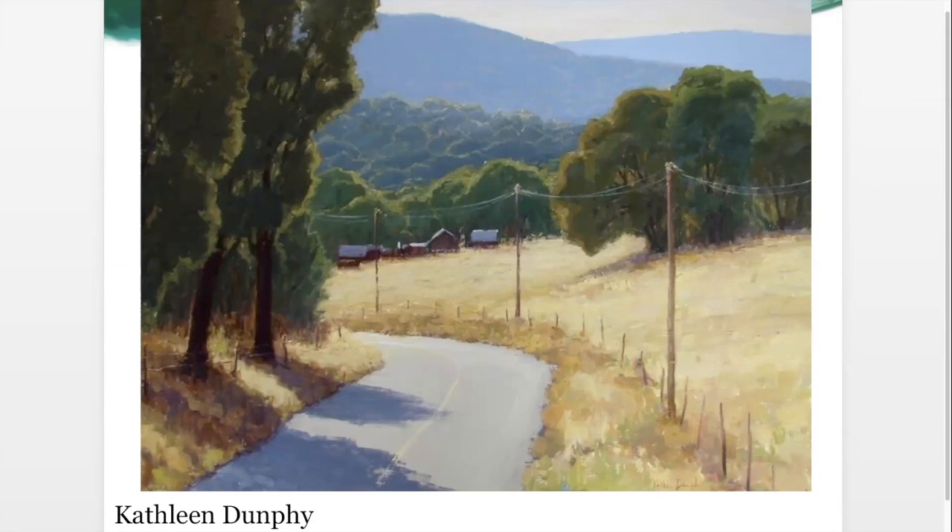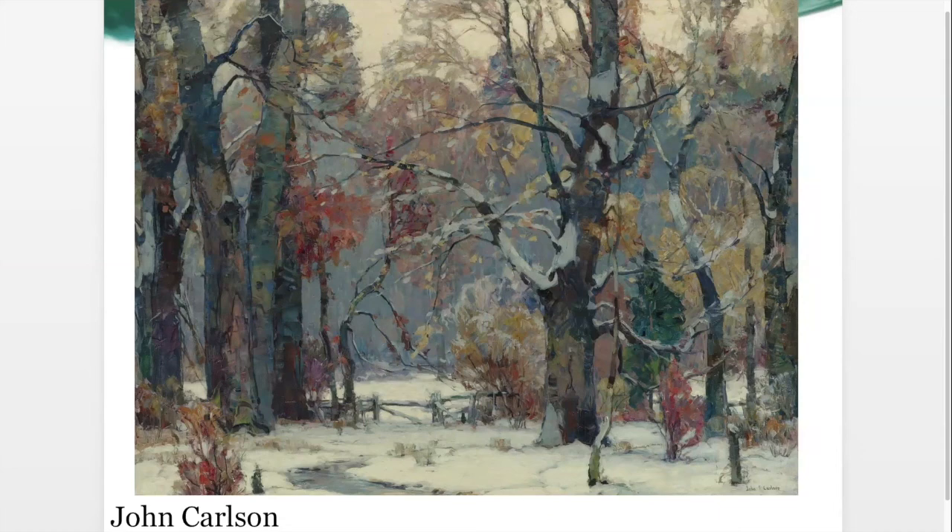There's a quote I believe by Degas: 'Even in nature, one must compose.' You have to figure out what works for you — which is what we're hopefully going to build on today. Here's another painting that jumped out at me by John Carlson, a very famous landscape painter. The colors are just spectacular. Look at the sense of depth — how foggy and cool and atmospheric it is in the background. That little gate there kind of pulls you in, and there's a big heavy tree in the foreground.